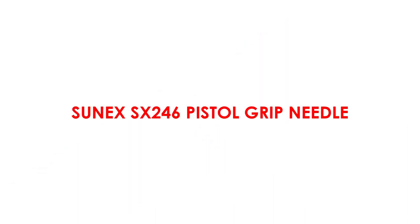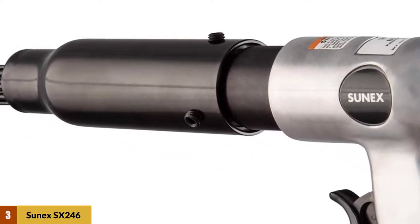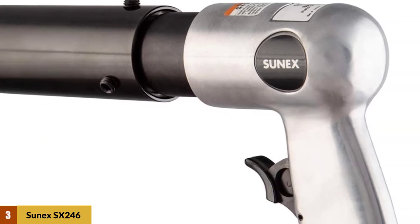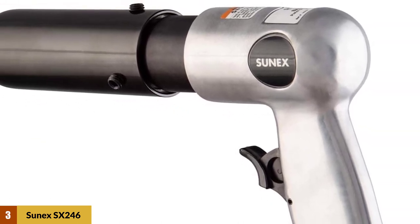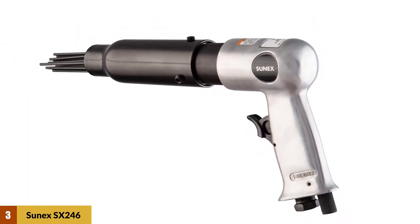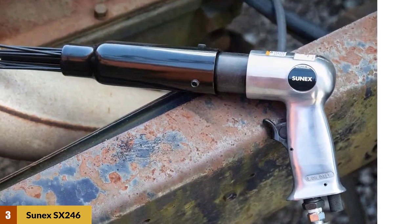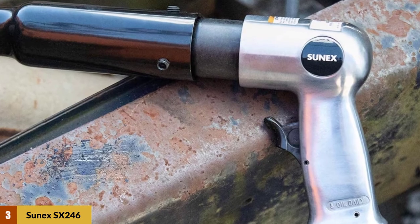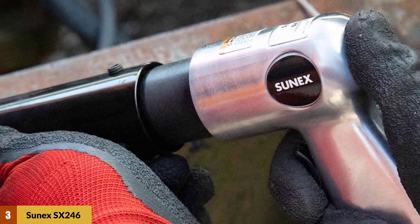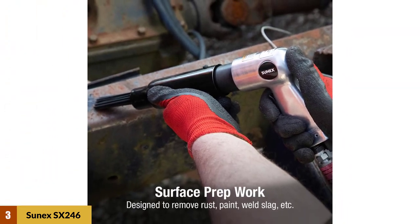At Number 3: Sunex SX-246 Pistol Grip Needle Scaler. It comes equipped with 19 hardened steel needles that are not only tough but also durable, ensuring the tool stays with you for a long time. The pistol grip handle design ensures you're able to hold the scaler securely and control it comfortably while scaling metal surfaces. The aluminum housing not only provides durability but also ensures you're not handling excess weight. All in all, this one from Sunex definitely holds a good ground among all pneumatic needle scalers.